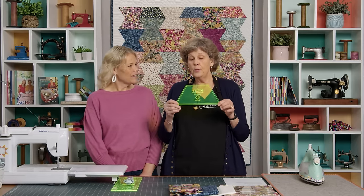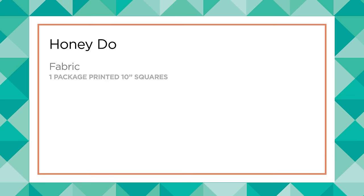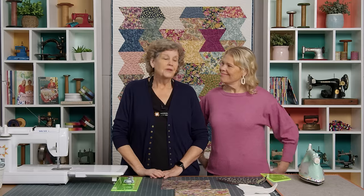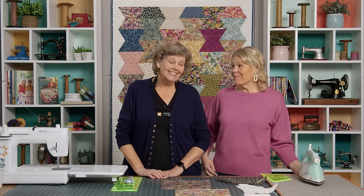It would be really helpful if you have the half hexagon template by Missouri Star. Shall we show them how we made this quilt? It's pretty easy — actually this is great for a beginner. And it would make it look like they worked really hard.